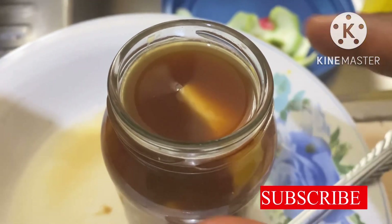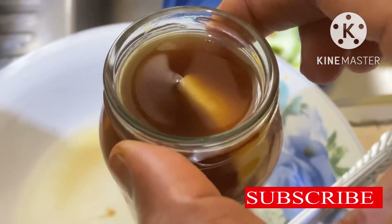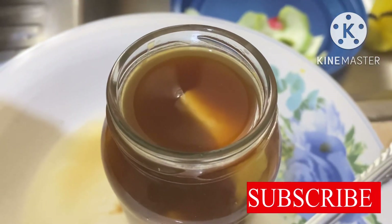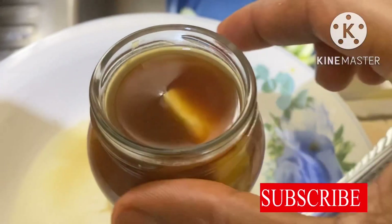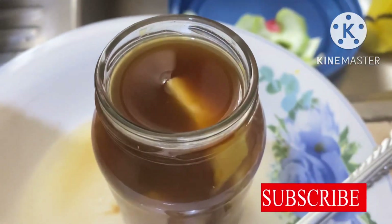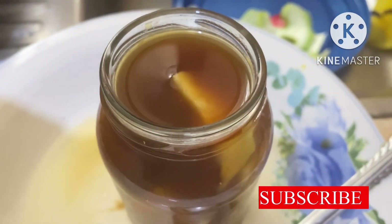Thank you guys so much for watching. Kindly share the video on your WhatsApp group and Facebook group so that someone can benefit from it. When you put the lime in water like this, you can leave it for up to five to ten minutes so that it can infuse very well inside the water before you drink it.